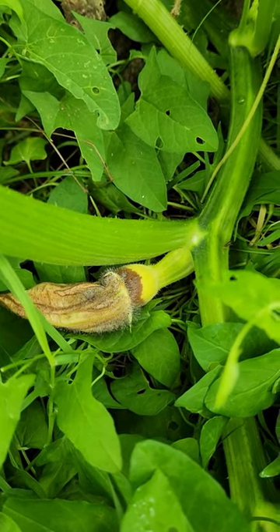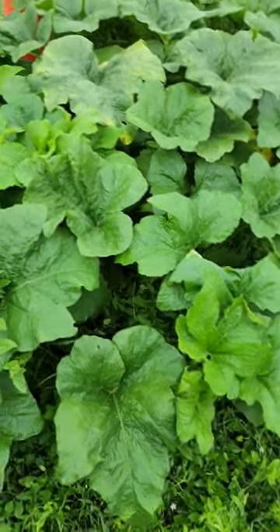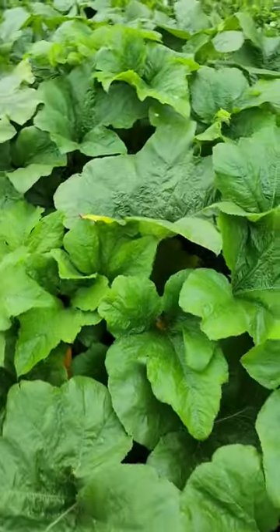Are you guys having this kind of problem on your plants? Do you have a nice healthy looking plant but you can't figure out why your blooms do that? I'm gonna show you a simple fix to that problem right here.